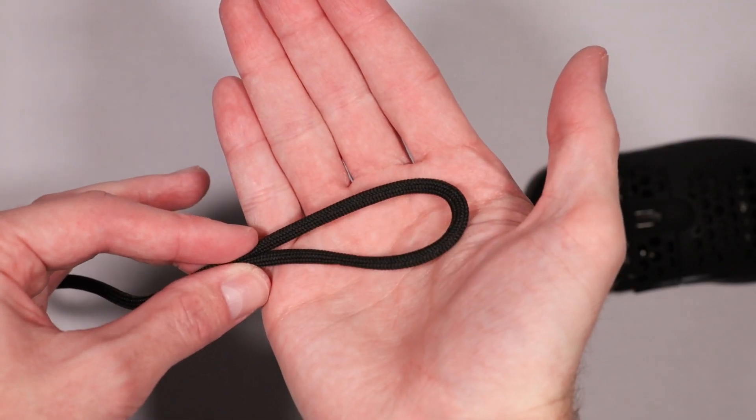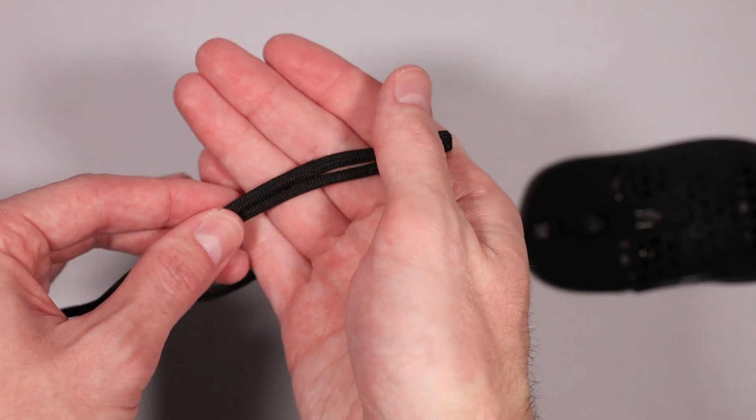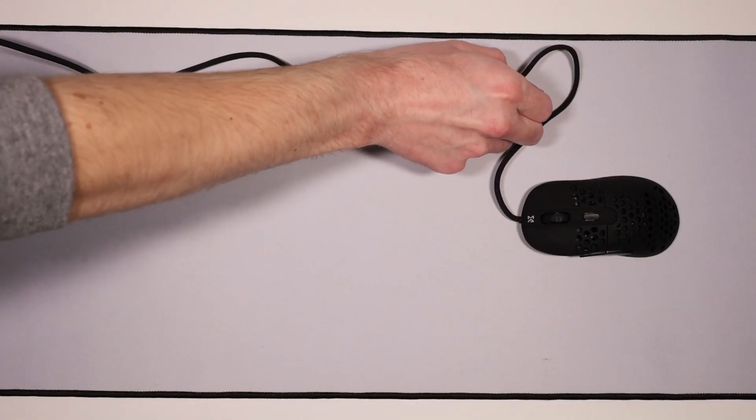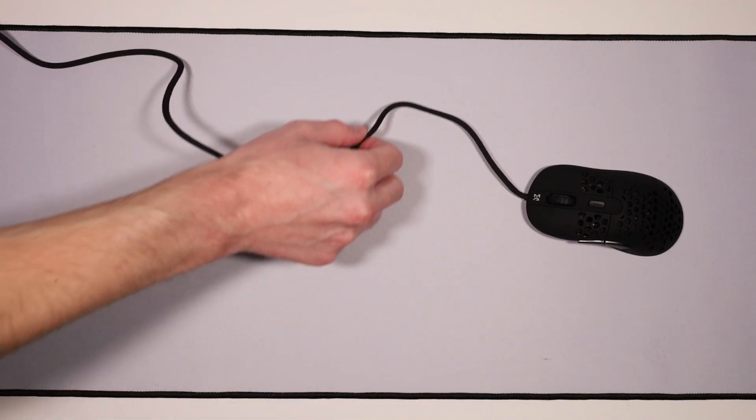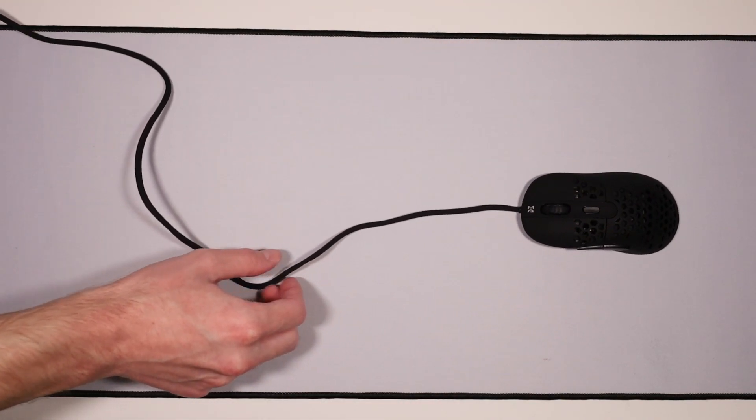The cable is yet another strong point of the DM6. It's light, flexible, and seems fairly durable. While gaming, it was unremarkable in the best way possible — I rarely noticed it.